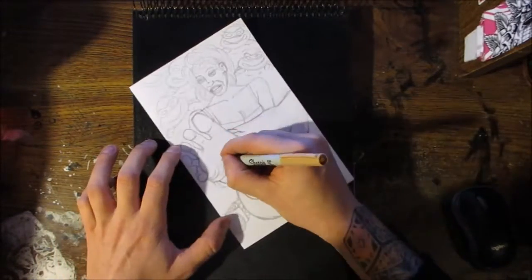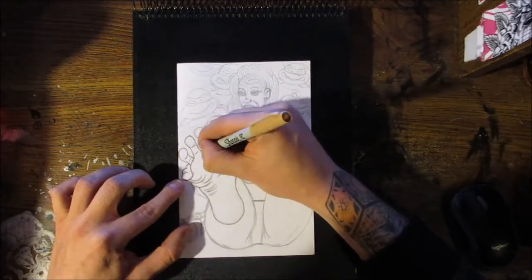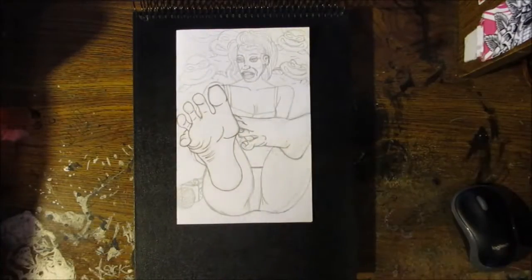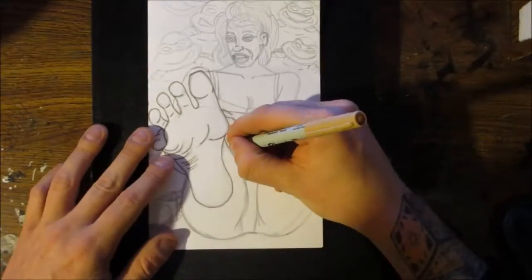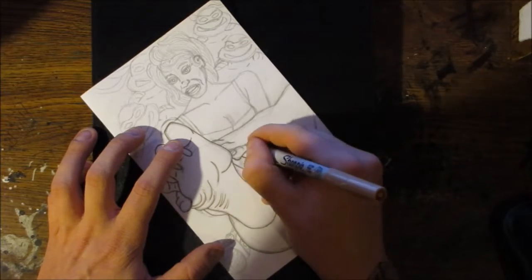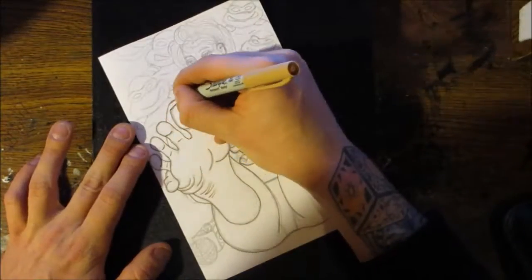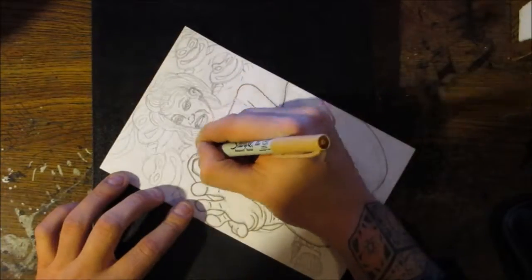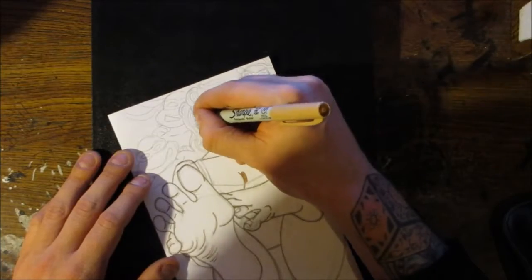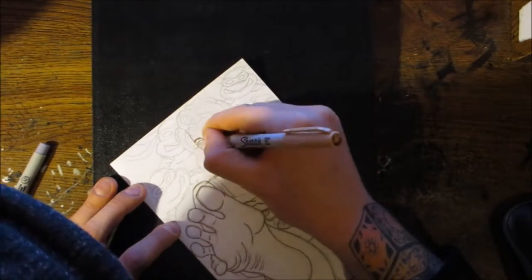Okay so we're going to do our outline here. We're just going to trace all our pencil lines. I use a light brown fine tip Sharpie marker — just the standard fine tip Sharpie. I got it from a large color pack with lots of different colors. A person doesn't have a black outline, so we're going to use a slightly darker color to the skin tone. And then for the bra and panties we're going to outline in hard black. And the hair we're going to do with red, cause it's just like a brown-red headish type look.